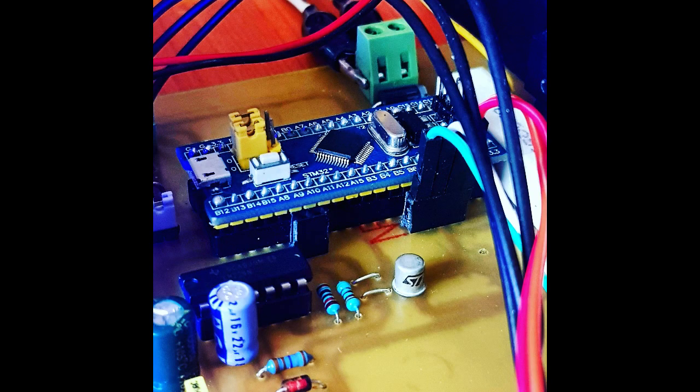I used an STM32F1 microcontroller mounted on a DIP40 socket. I chose it because it contains a 12-bit ADC and a 16-bit PWM, for the highest precision and regulation.